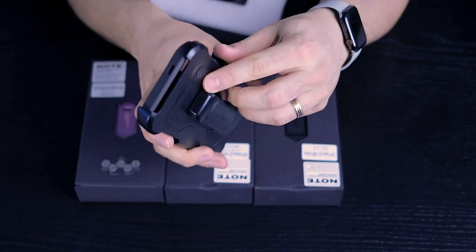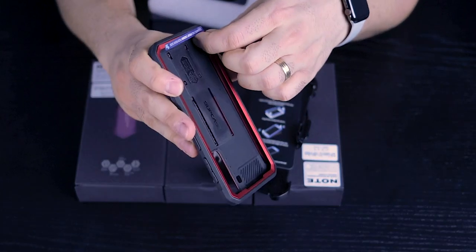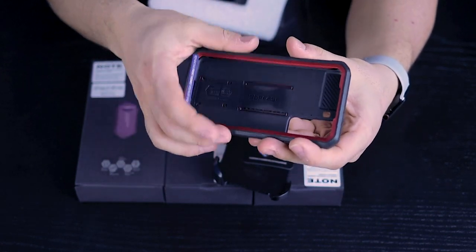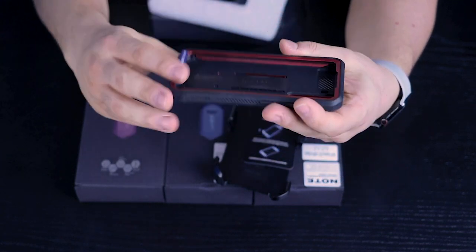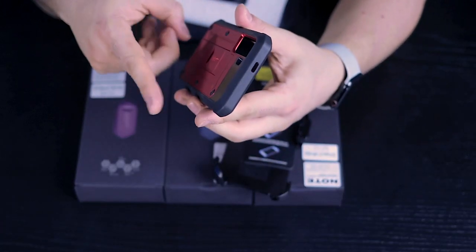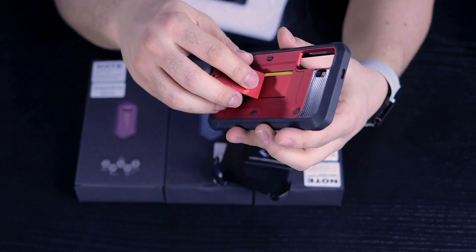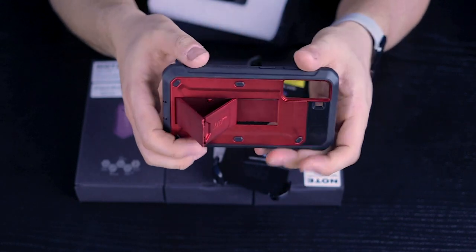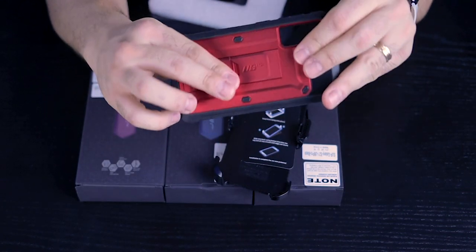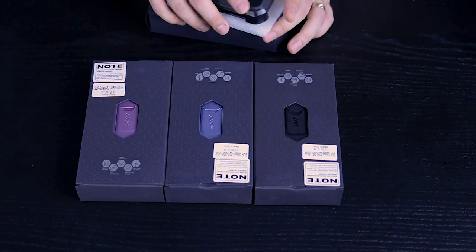These cases come with belt clips. It is a two-part case — this part comes out, and the phone goes right underneath, then you slide it in. It gives you a really nice lip protection around the screen, the back, and the sides. This is all plastic, and there's what looks and feels like aluminum with a glossy look. This part opens up and can also be used as a kickstand. It comes in four colors.